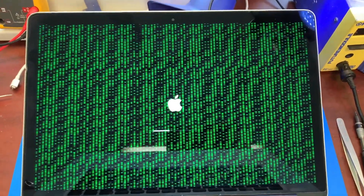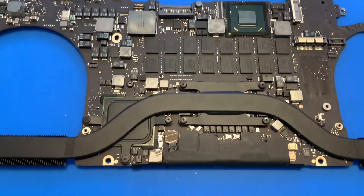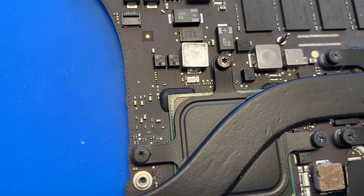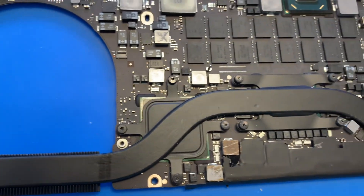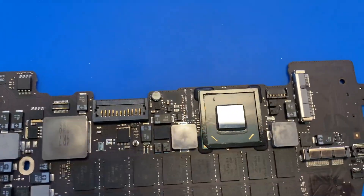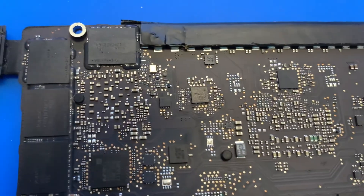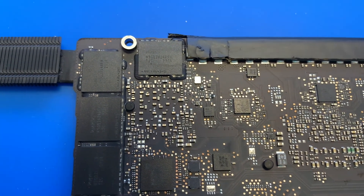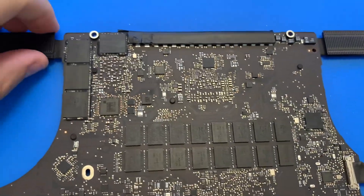We have the board out, and as you can see the GPU shield — the black shield that's supposed to be there — is missing. The PCH shield is also missing. Once again I want to stress: before you go with a GPU bypass, just try to touch up and resolder this chip right here. In 95% of cases, all your problems with this MacBook Pro model will be solved. That's just not the case on this particular board.